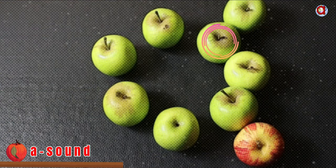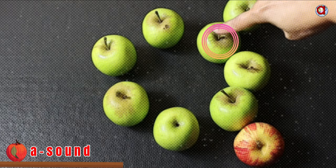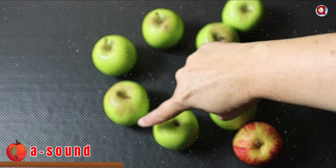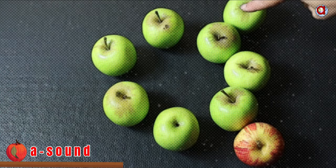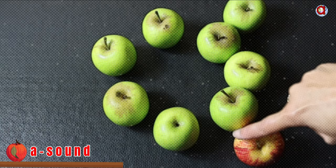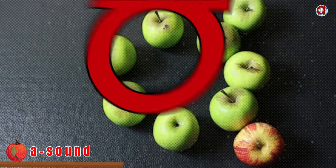Let's try it again. Start at the top. Go round, and up, and down. Stop at the red apple — at the red dot. There won't be a red dot all the time.